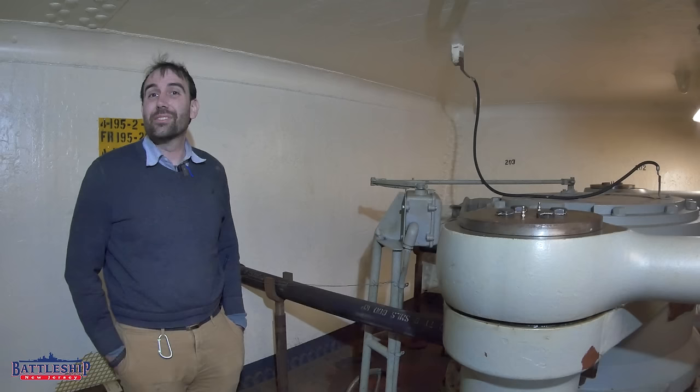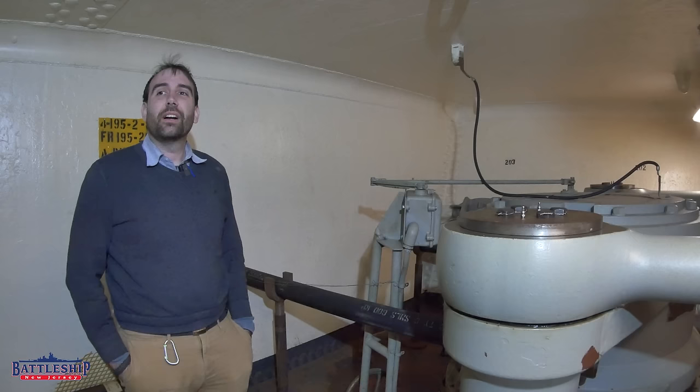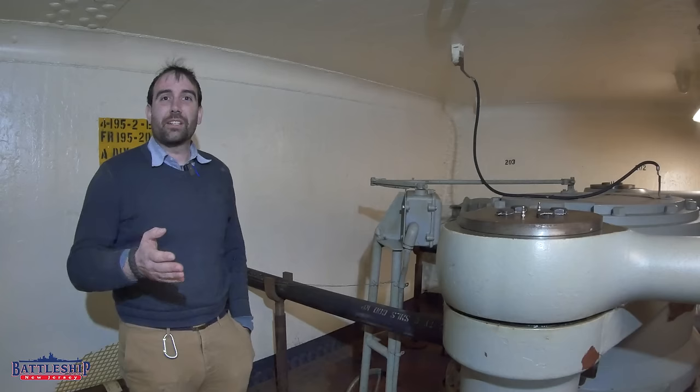Hi, I'm Ryan Szymanski, curator for Battleship New Jersey Museum and Memorial. Today we have another one of our dry dock episodes, and in today's episode we're going to answer another pretty common question we've been getting.